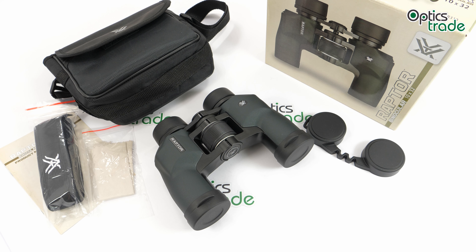Hello and welcome to another review from Optics Trade. Today I have here binoculars from Vortex — these are the Vortex Raptor 10x32. Vortex Optics is a young manufacturer with headquarters in the United States. They are known for producing many optical devices in every price range, especially for their great price-to-performance ratio and of course the famous Vortex VIP warranty, which I will talk about more later.